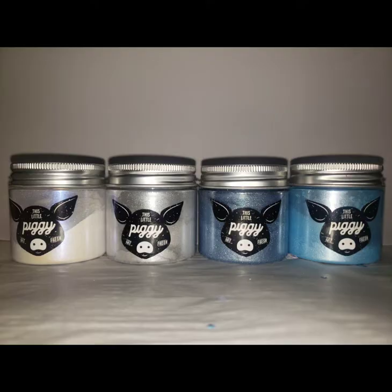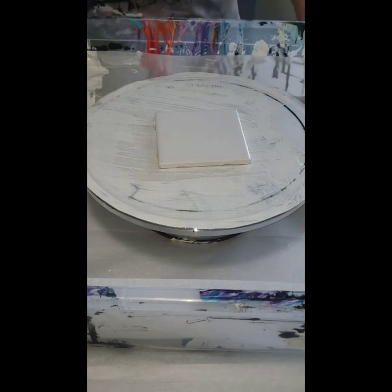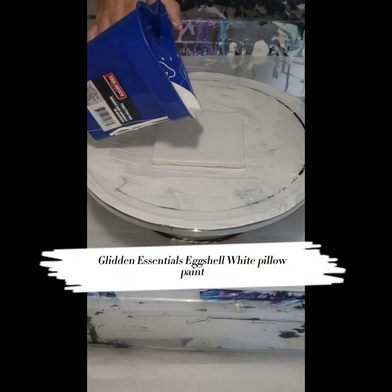Hey everyone, it's Julie from Downpour Designs again. This is a second variation on my ice fire coasters — these are going to be ice bubble coasters.